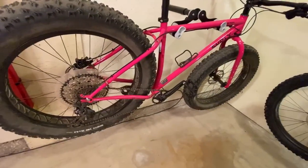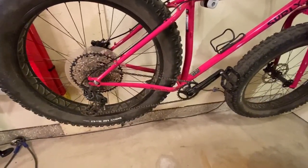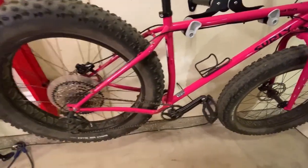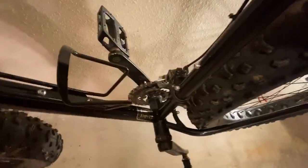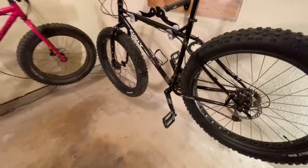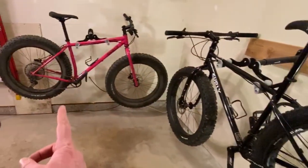A major difference between these two bikes — which I attribute more to the era than the bikes themselves — is the drivetrain. The Ice Cream Truck has a Shimano 1x12, so there's no front shifter or front derailleur, saving space and weight. The current generation Pugsley also has a 1x drivetrain, I think 1x11, but this older Pugsley has a 2x10. It's a solid drivetrain and I'm a fan — you do get more overall range and top speed — but the 1x12 on the fat bike has been awesome.